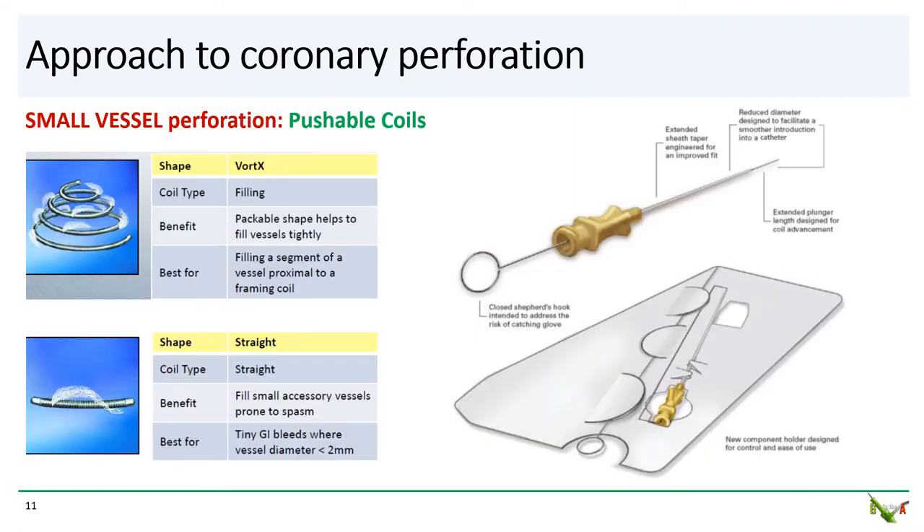What about perforations in vessels that are too small for covered stents and that could not be sealed with balloon occlusion? In this case, the easiest approach is to use coils to embolize and thrombose the vessel. Coils come in many different flavors, but pushable coils tend to be available in most cath labs and are in many ways the easiest to use in an emergency. There are spring-like coils such as the Vortex that can fill the lumen of larger vessels, and there are straight coils used for smaller vessels.